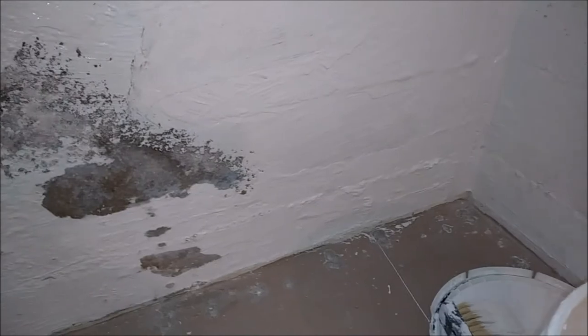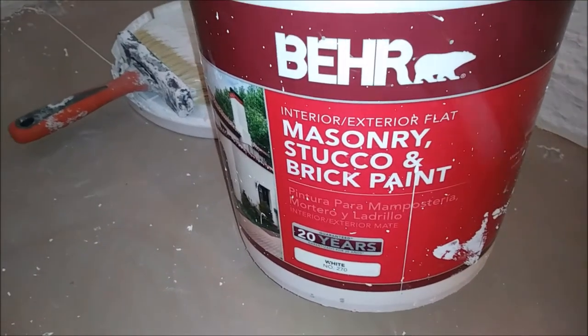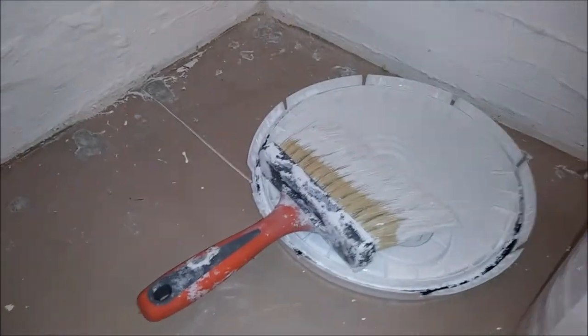I've got it all scraped and cleaned up. I still need to mop the floor, but since I'm going to slop paint everywhere, I'm going to wait on the floor. As you can see, this is brick and masonry paint. One coat's probably not going to cover it 100%, so I'll put two quick coats. That's the stuff right there — Bear masonry and stucco brick paint. Great stuff. I'm going to put it on with a giant brush, about an inch brush.